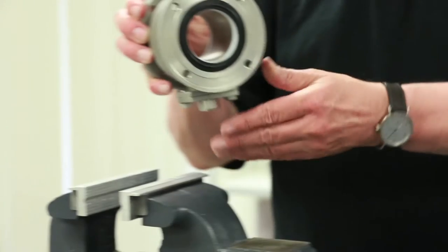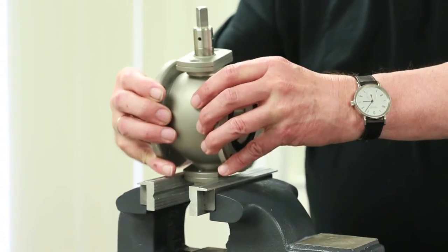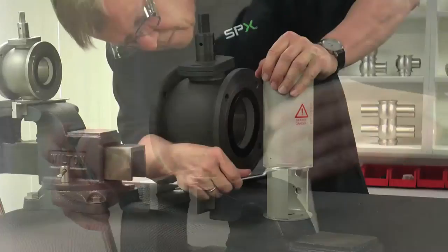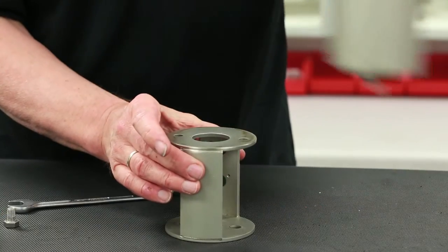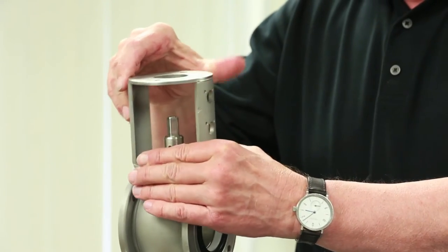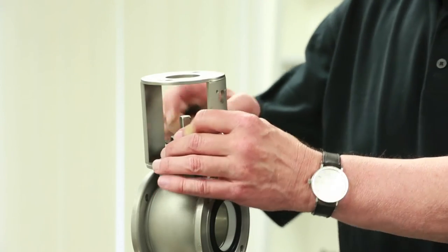Secure the housing into a vise, confirming first that it is fitted with aluminum or brass over the jaws to ensure no damage will occur to the surface finish of the valve. Using a 13mm box wrench, remove the yoke from the actuator. Orient the yoke into the proper position for mounting, followed by the CIP connection.